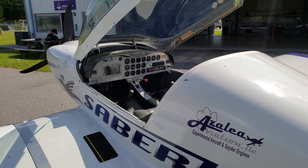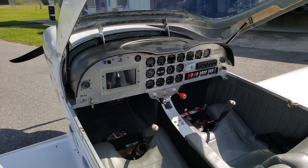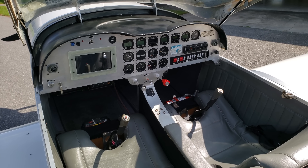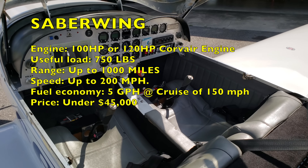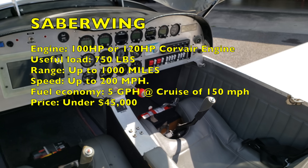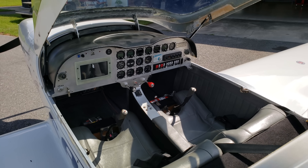That's my quick review of the Sabrewing experimental aircraft. Hope you guys enjoy the video. If you have any questions about this airplane be sure to leave them in the comments and I'll pass them along to Azalea Aircraft. If you enjoyed the video please give a thumbs up, hit that subscribe button, and thank you so much for spending time with me. My name is Mike and I'll catch you on the next video.